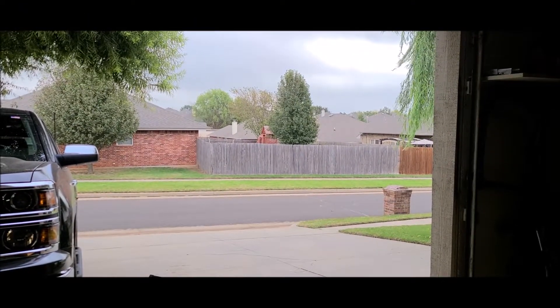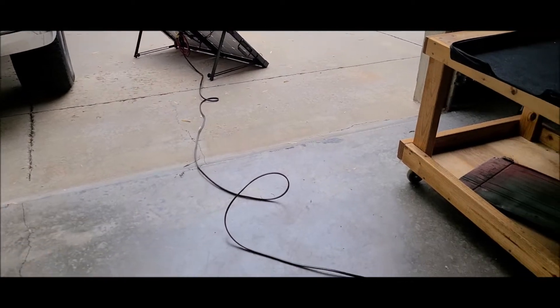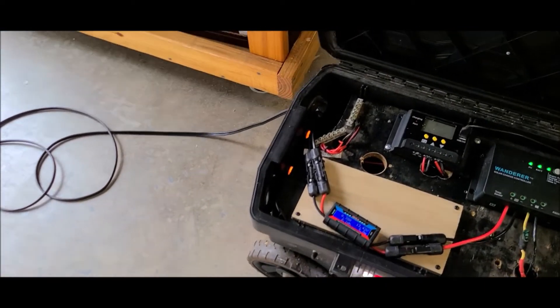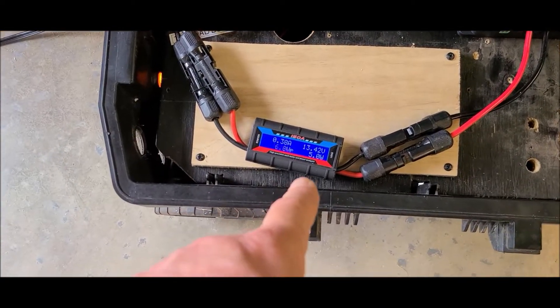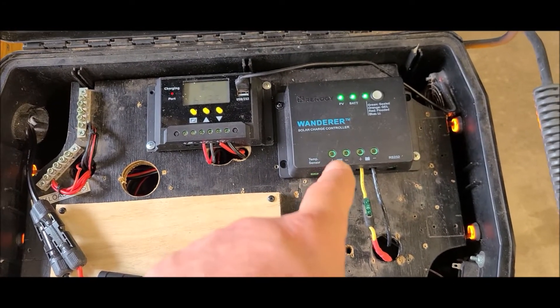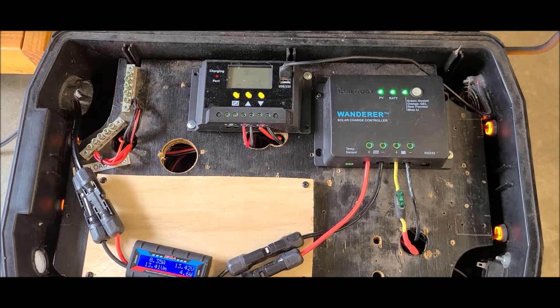Don't have much sun to work with but just enough for testing. Got the 100-watt foldable solar panel out there wired in, going through that passthrough with MC4s. Only getting like five watts coming in — goes directly into the solar charger, and the solar charger goes directly into the battery. It's on its own dedicated circuit, not going through any switches.